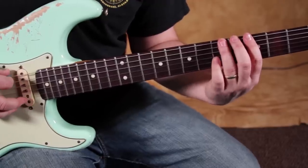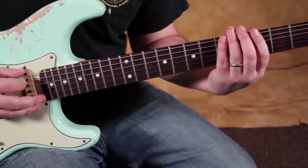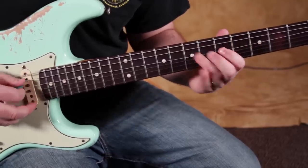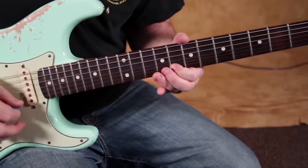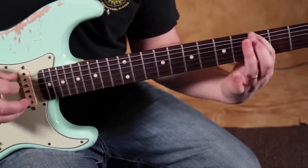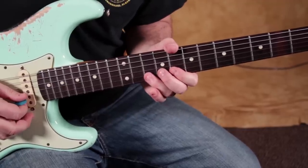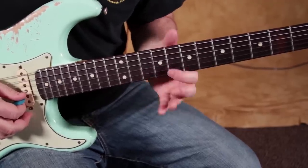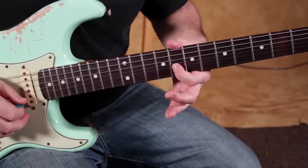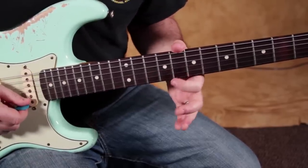The more subtle the better. That's going to be the tricky part — learning how much to bend that note. It's very subtle. Then you follow that through with the 8th fret on the B with that little bend to 10, no bend, and then the same thing on the high E.